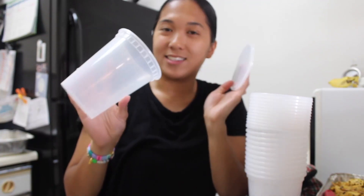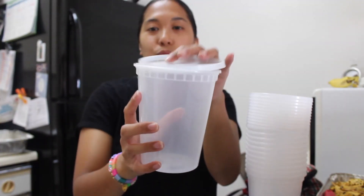There you have it — 32 ounce round containers with lids.